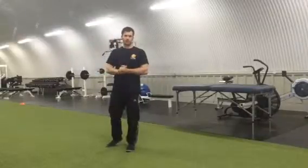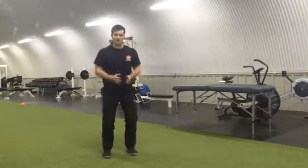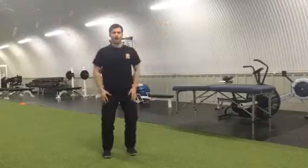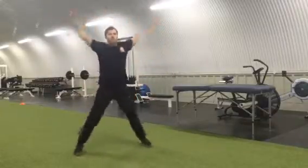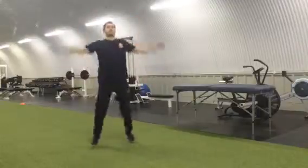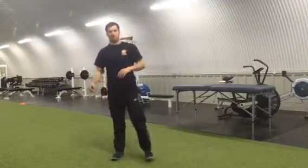For a jumping jack, you're just going to take your feet out nice and wide and at the same time reach up really high. You go up like that and back in, going quite quick. Do that for 20-30 seconds, have a little breather, then do it again. You should be pretty warm after that.